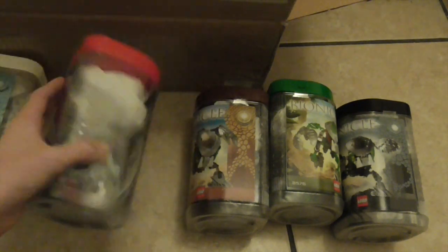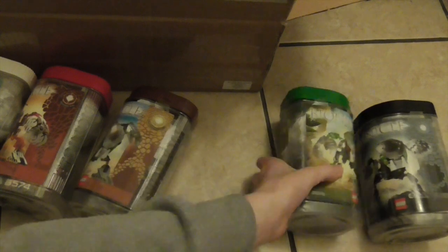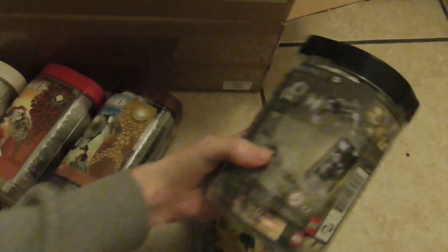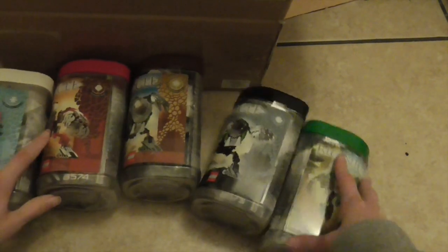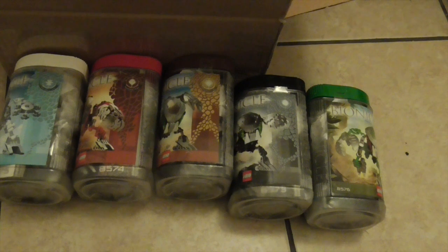But when I do the review of these I can show you what the back looks like — actually I can show you on this one. That's pretty much what the back looks like. I can show you on the Gahlok-Kal one because I do have the back sticker for that, and it's actually on two — well actually three of these already. But that's it for this whole video, please like and subscribe, expect a Bionicle Classic review of the Bohrok-Kal very soon. Bye!